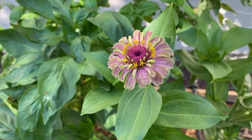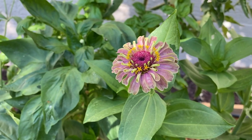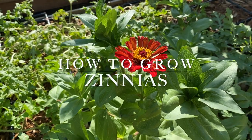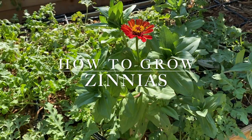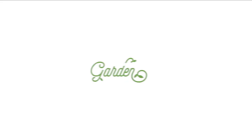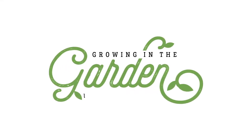Zinnias are one of my favorite flowers to add to my summer garden. I love tucking them in and around all the vegetables growing in my garden. In today's video I'm going to share my best tips for growing zinnias. My name is Angela from Growing in the Garden and I love to share garden inspiration and helpful tips so you can be successful in your own garden.